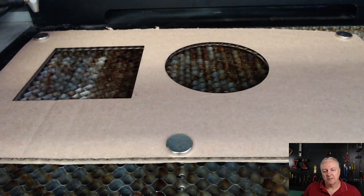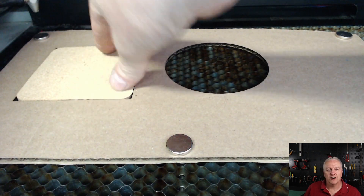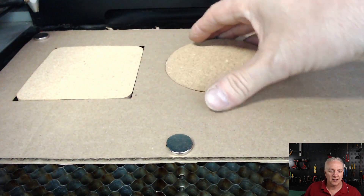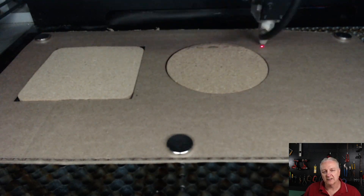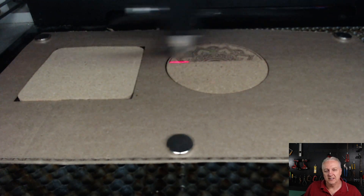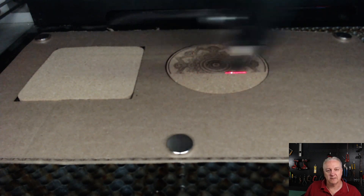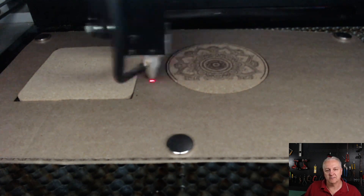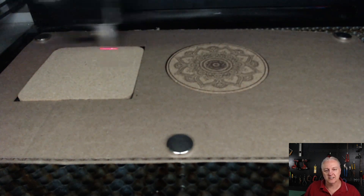We're ready to do our engrave. We'll drop a couple of coasters in here, turn off in the laser software the cut line that we used to create the templates, and turn back on the engraved layers. We'll just let the laser go. This is a very easy technique. And if you want to do a second one, you can do exactly the same thing — drop another coaster in, push the run button on your laser, and you'll get another one that's exactly the same.